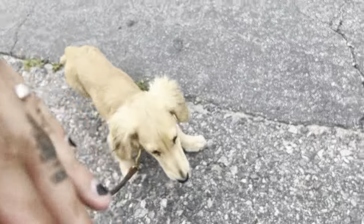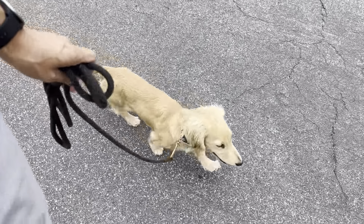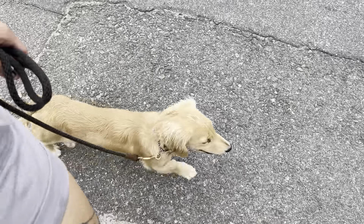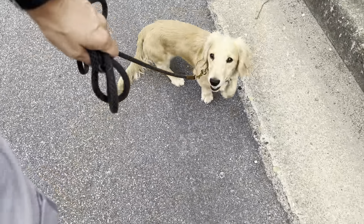Good, very nice. He started getting a little ahead of me, a little bit of pressure — he responded nicely, so I marked with 'good' and paid him. At this phase of learning how to respond to leash pressure, I want to make sure I'm using a lot of positive reinforcement when he responds appropriately, so he knows how to remove the pressure and that good things come.